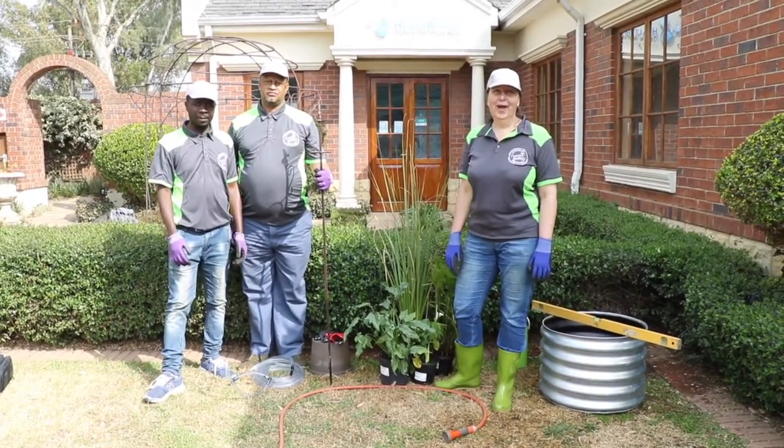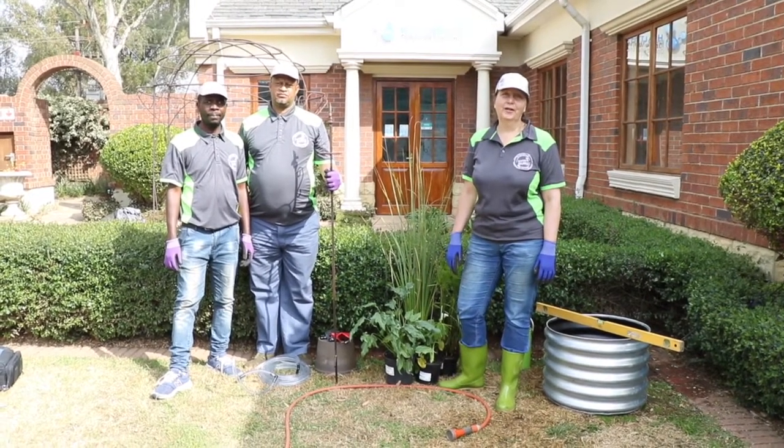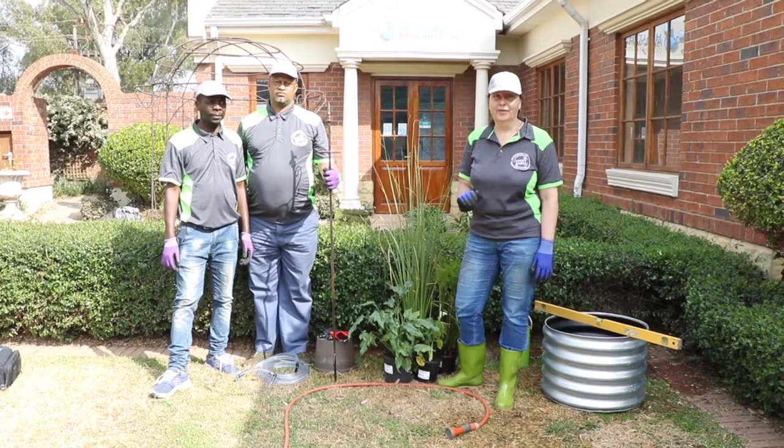Good morning, my name is Sue and I'm your garden guru from Garden Shop, and today we are going to show you how to make your own water feature.